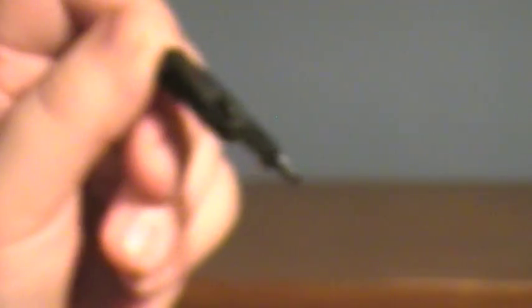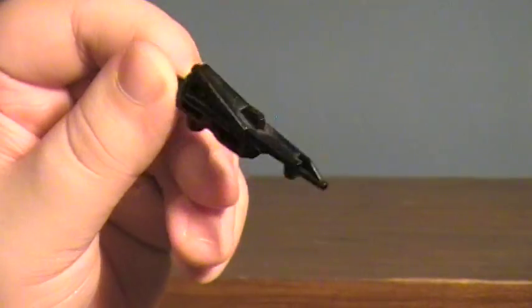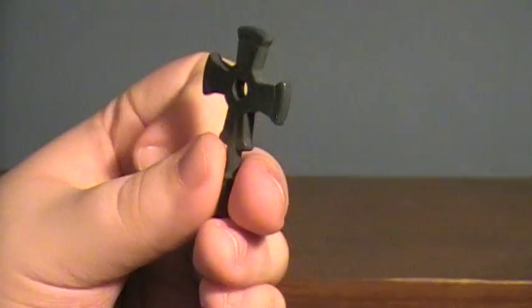He does come with a couple of accessories. He comes with a little blaster here, and he comes with this — I'm going to call it a little axe. So pretty cool.